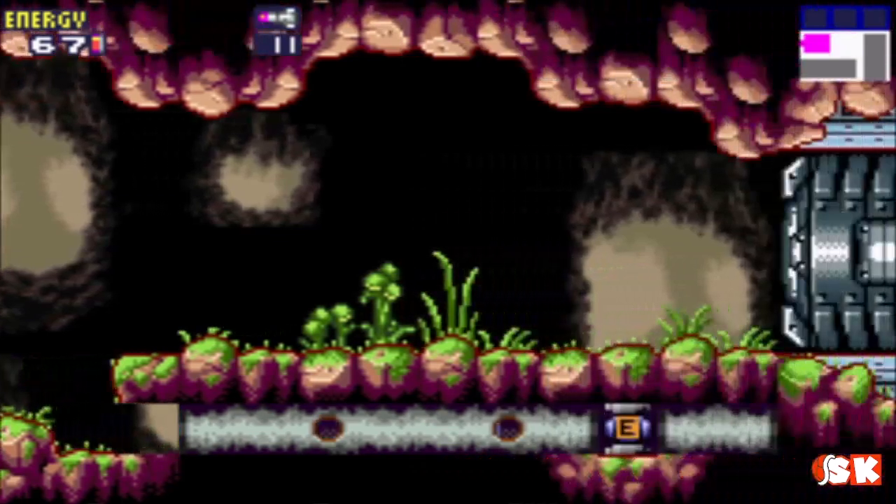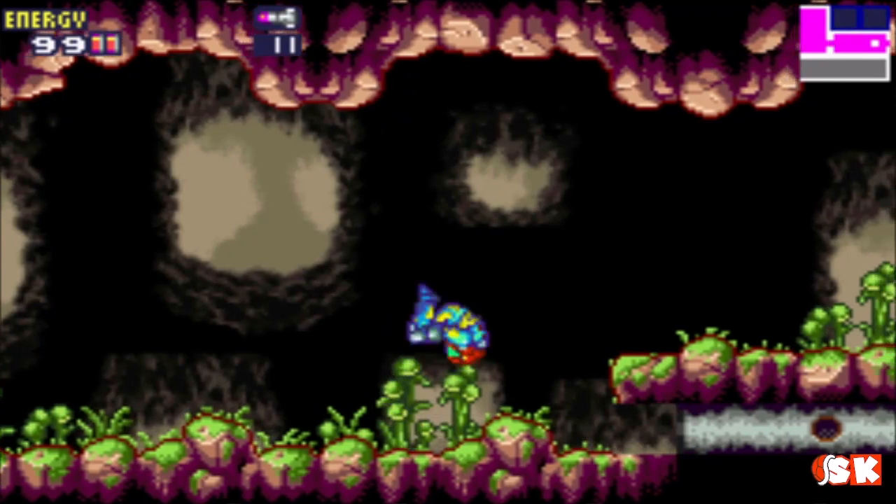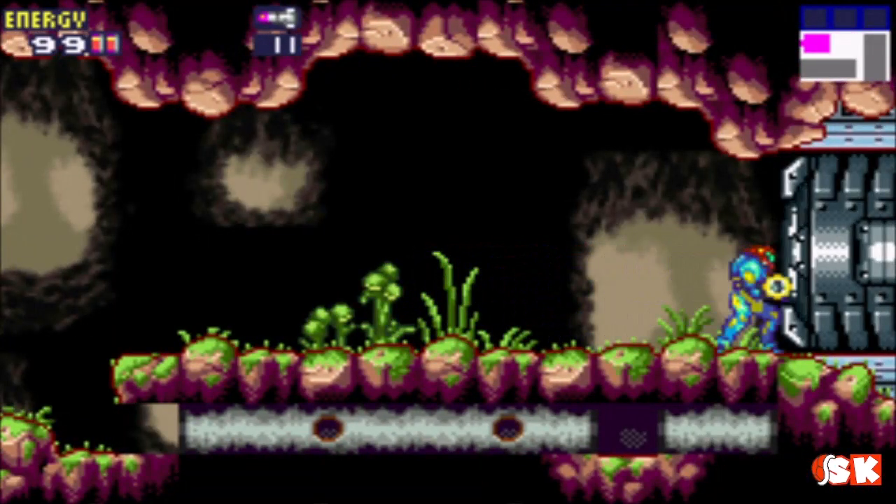There's an E-Tank down there, very easy to miss. So now I've got two health. I also moved my logo down to the bottom right corner — that should help. Shouldn't be in the way of anything.